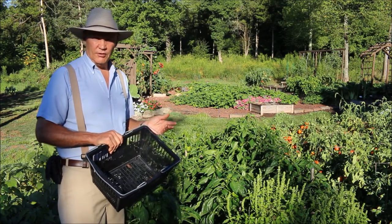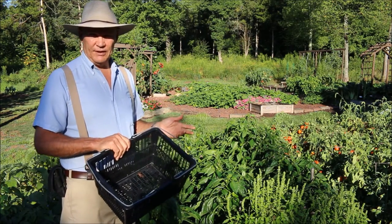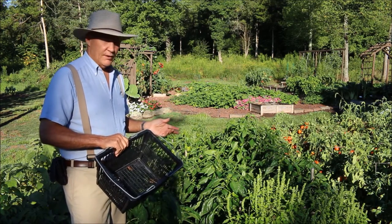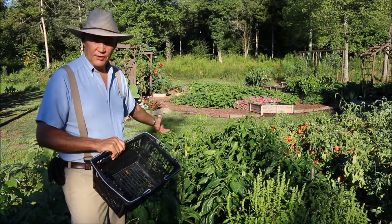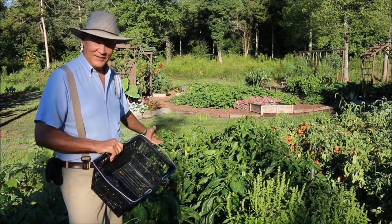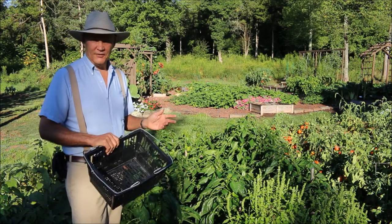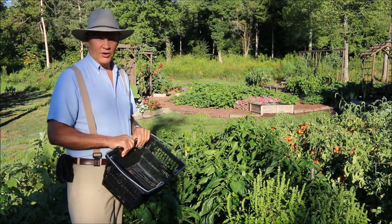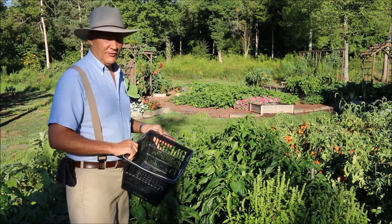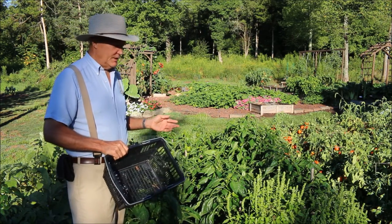We put them in our chilies or our Instant Pot beans — they're just so delicious. We get hundreds and hundreds of peppers from these plants. It's well worth planting some extra peppers in your garden. If you have too many, you can always give them away to friends. We really covet our peppers and our tomatoes.